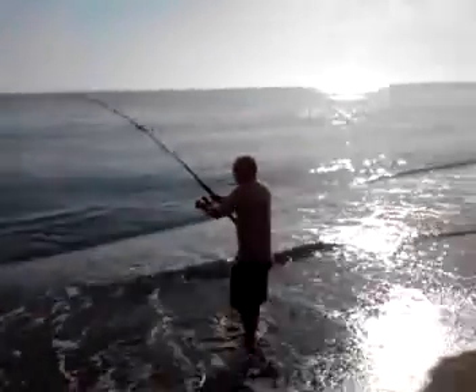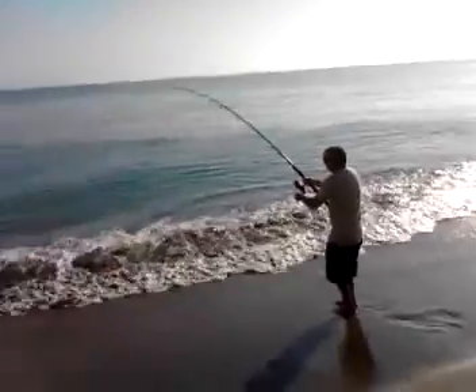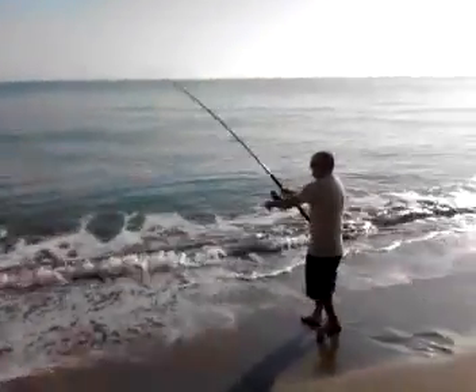Bob catching his first shark in Florida. I would say it's probably 80 pounds or so, but we'll see how big it is in a minute.